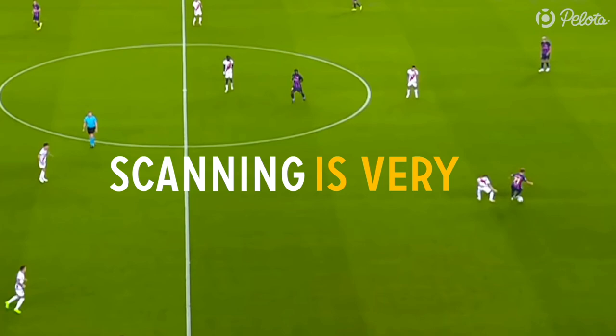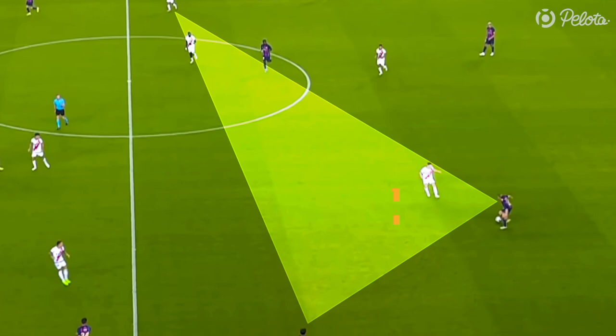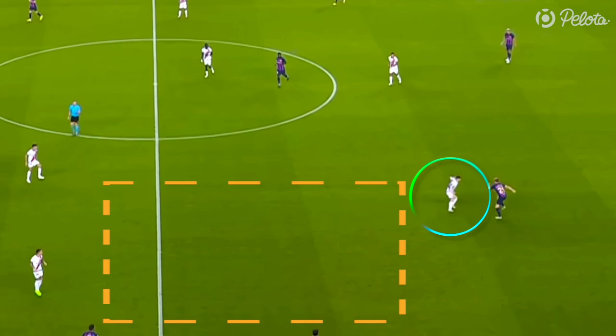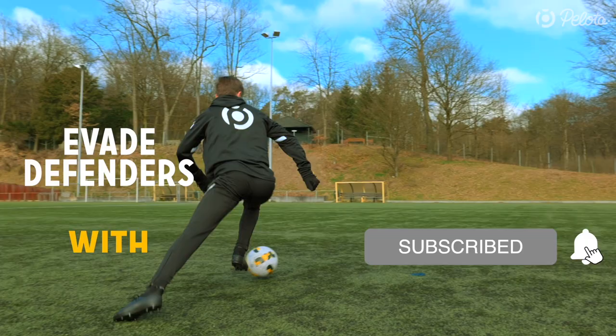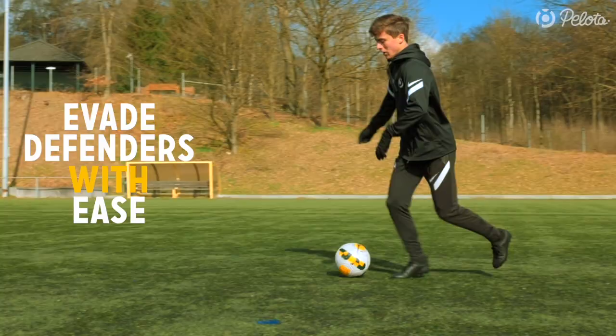Level 3: Scanning. Scanning is very important in football, and especially with a Frankie turn you have to scan the pitch and your shoulder properly. If you see some space on the pitch, you could even lure your opponent away from the space by slightly dribbling in the opposite direction — this will even create more space. If you see that the space is large enough to make a great dribble like Frankie, you know it is time to use the Frankie turn. You will be able to evade defenders with ease with this skill in your arsenal.